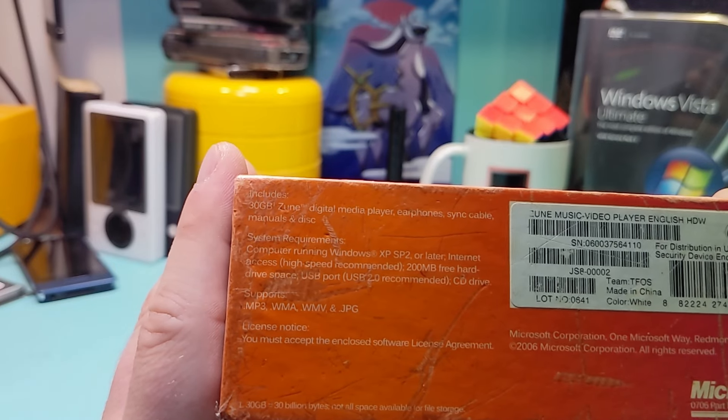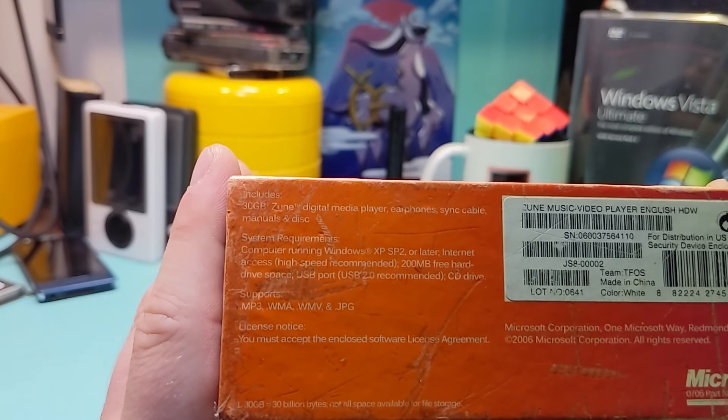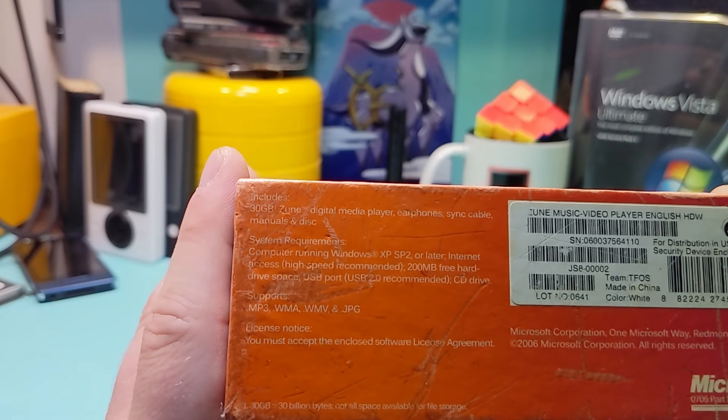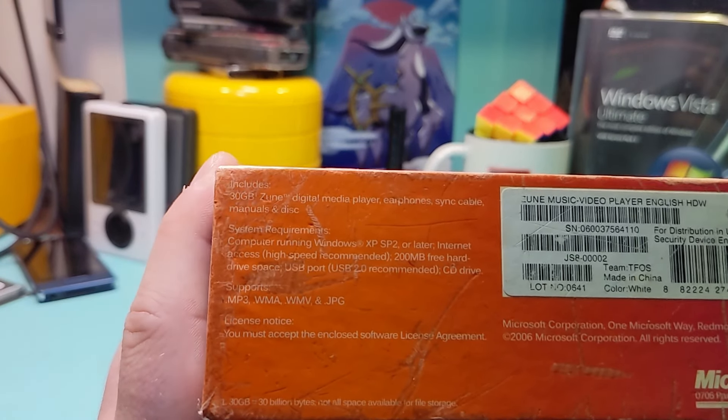Today I want to look at the Microsoft Zune 1. There were three generations: the Zune 1, Zune 2, and then the Zune HD, which can be called the Zune 3.